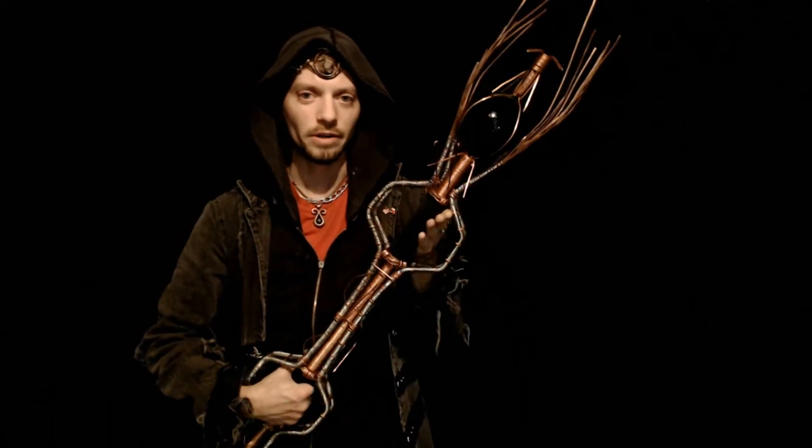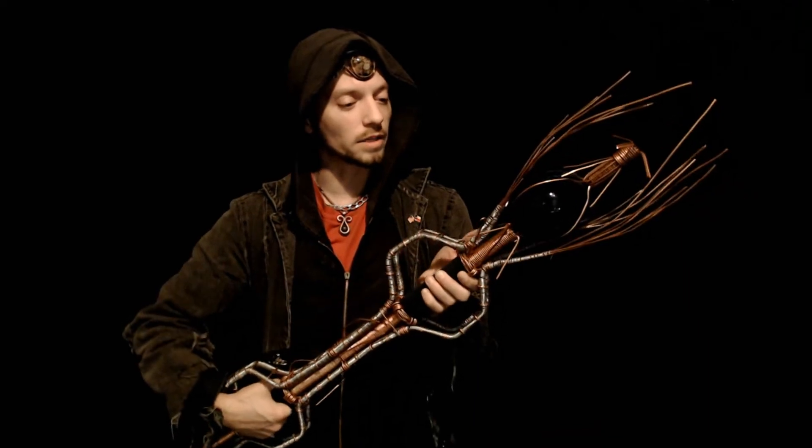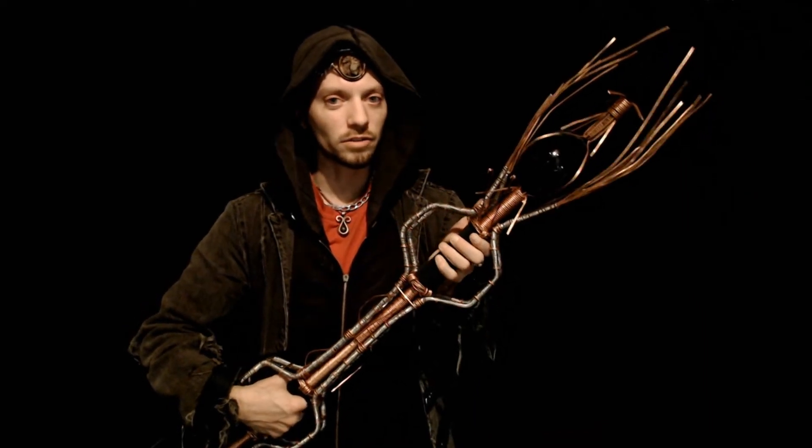I can't really go live right now — apparently my internet is sucking real bad — so I guess I'll just have to go live as soon as I can.